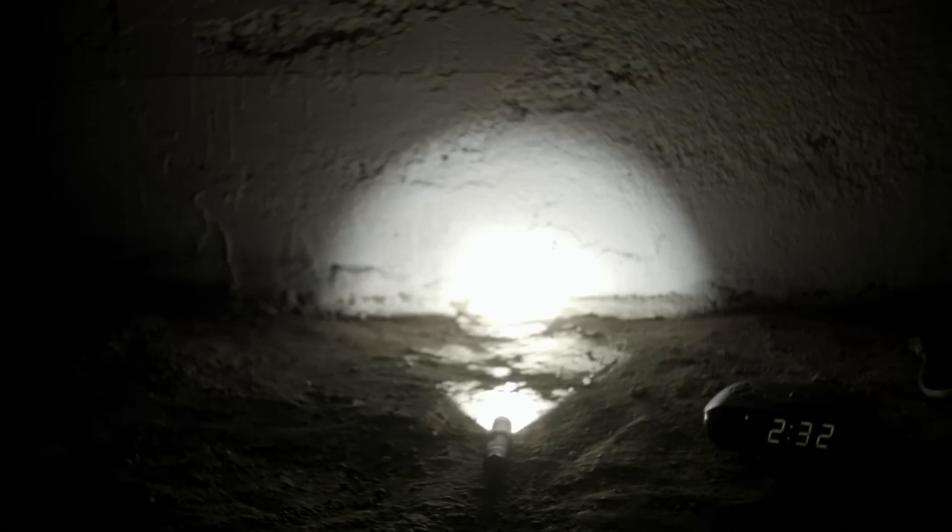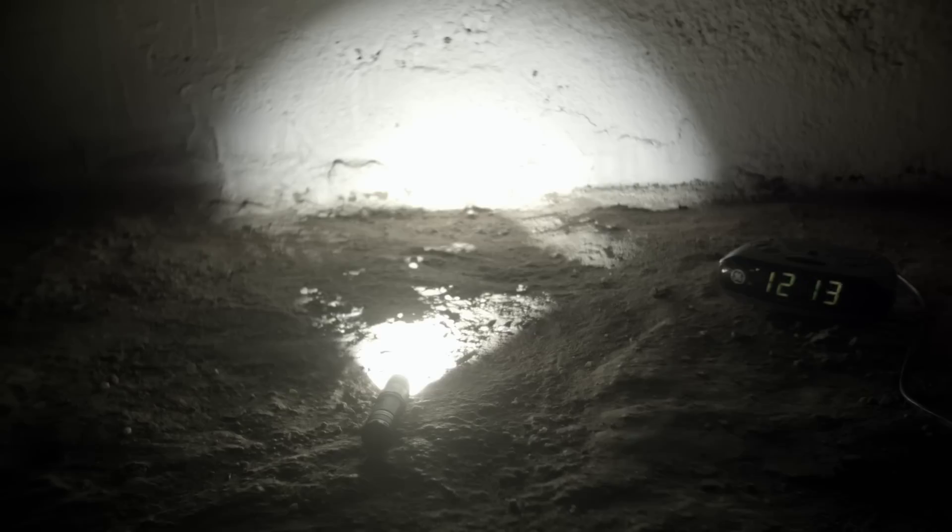Now the run times. On high, it starts a bit over 1000 lumens and steps down about 5 minutes in to 621 lumens. Another hard step down at about 40 minutes, then it starts dimming again around 2 hours in, then a slower decline, and I cut the test off at a little over 6 hours when the light was barely coming out. On mid, it runs fairly constantly for about 6 hours then begins dimming - I cut it short a little over 8 hours in.